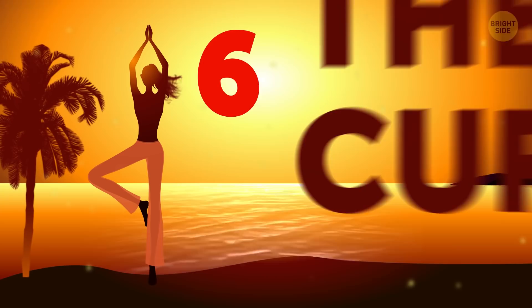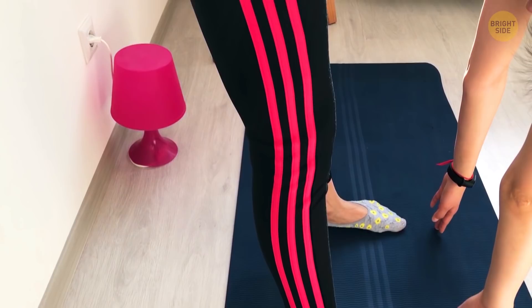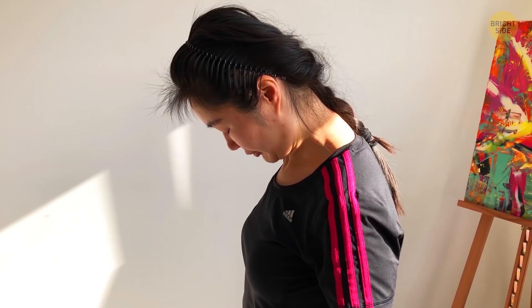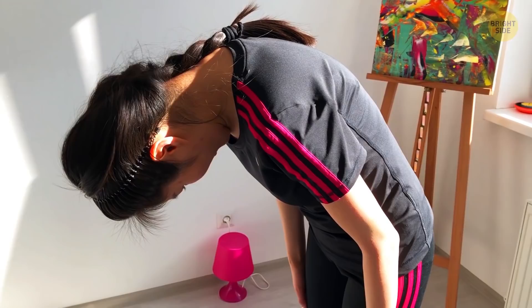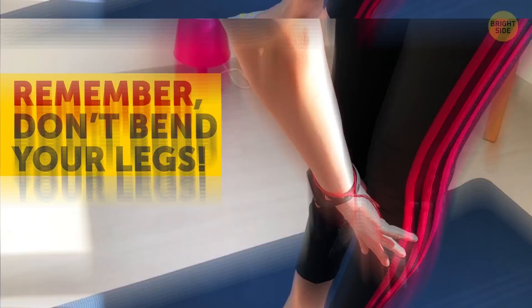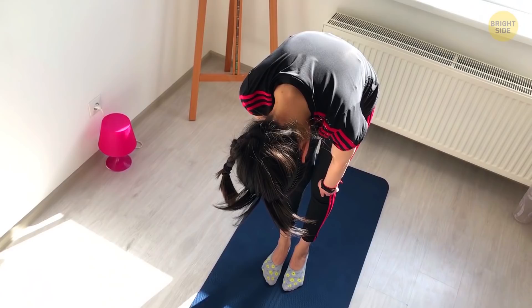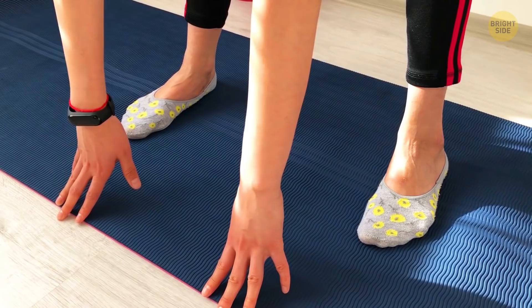Stretch six: the Jefferson curl. This stretch is great for flexibility since it helps you get to a place where you can finally fold your body in half and touch the ground while standing. Stand up straight with good posture, then slowly roll downwards starting with your head, then your shoulders, and curl your back down one vertebra at a time. Be sure to do this very slowly so you don't strain anything or lose your balance — and don't bend your legs. Once you've reached the ground with your hands, or have gone as far as your body allows, hold it for about five seconds. Then roll back up slowly until you're standing straight.